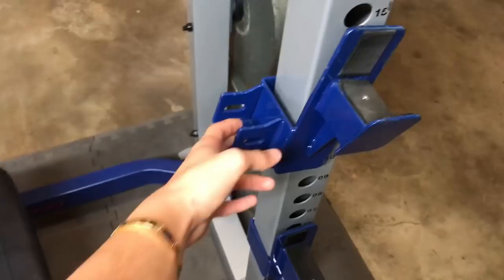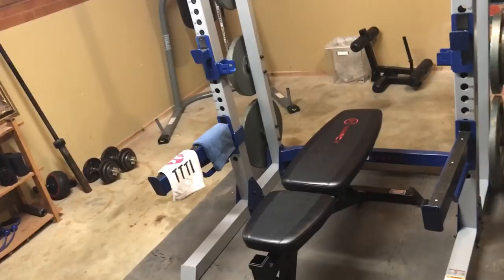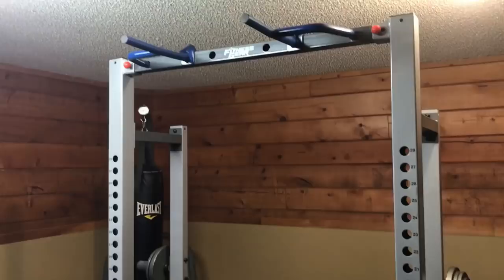Considering a Rogue half rack alone is about a grand, and a separate dip station is another hundred dollars, getting all of this for $350 is just such a good deal. I'll put a link in the description.